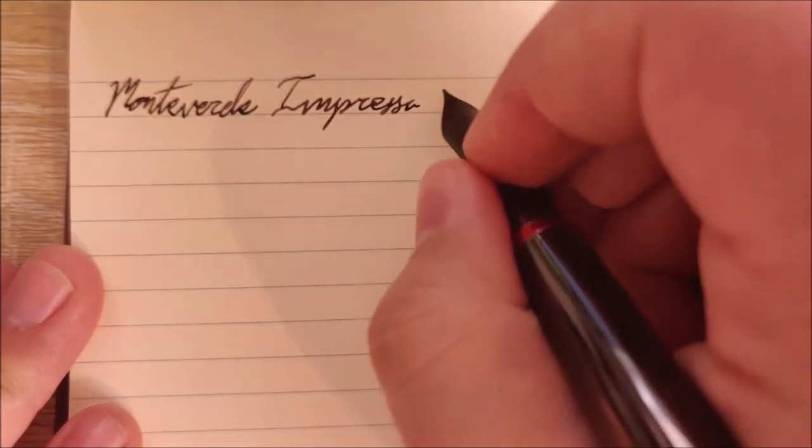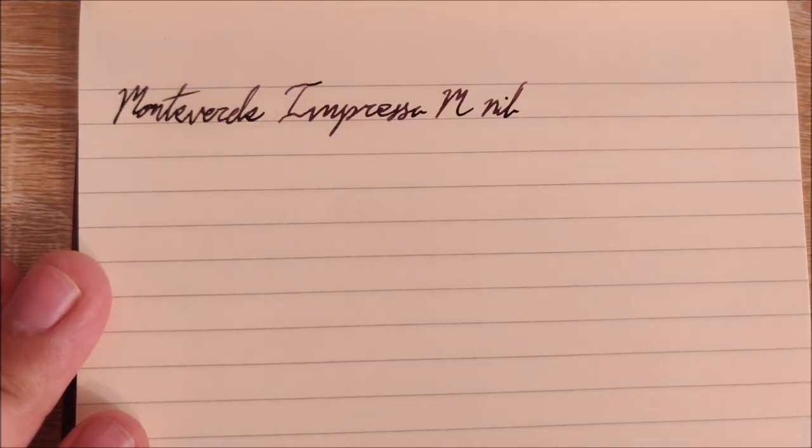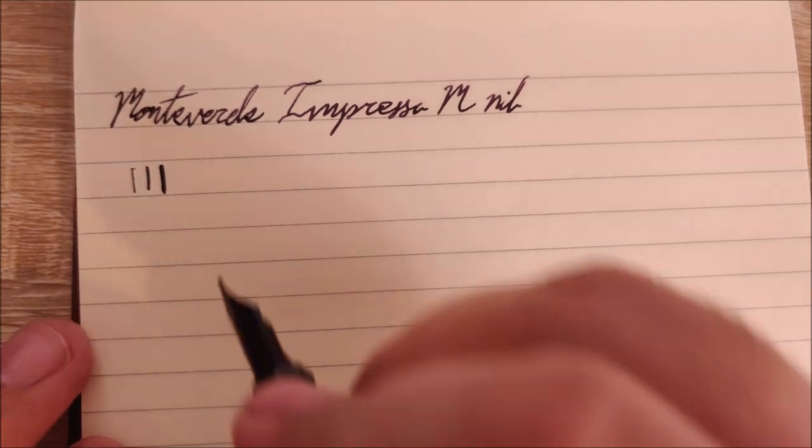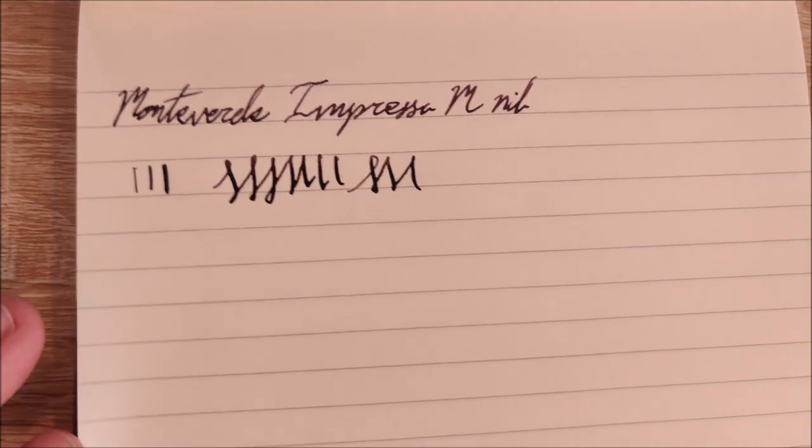On to the writing sample. Here we have the Monteverde Impressa, medium nib. This nib is pretty decent to be honest — I really don't have any issues with it. The flow is certainly not an issue on this — it is a super, super wet pen, and you can get some line variation out of there. There's a reverse writing line, a normal writing line, then a line with some pressure. So you can coax a bit of line variance out of this pen fairly easily.